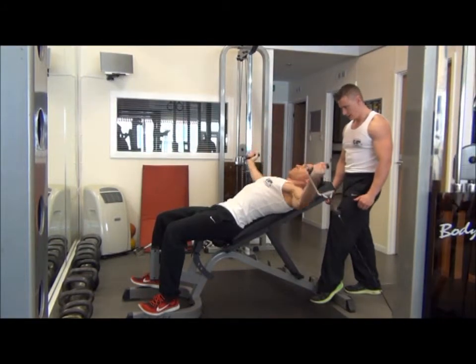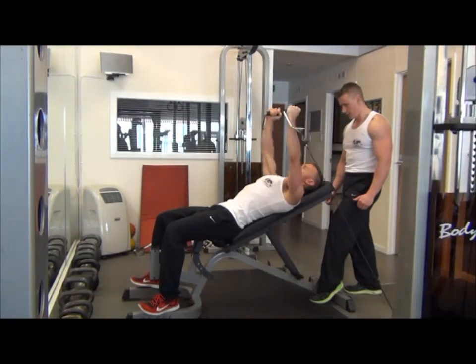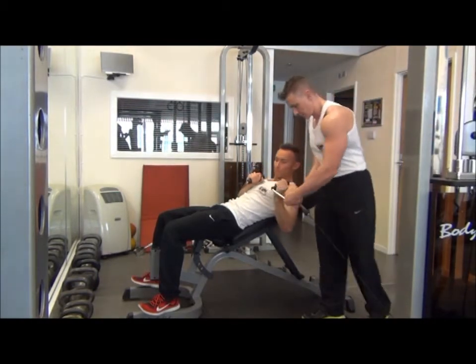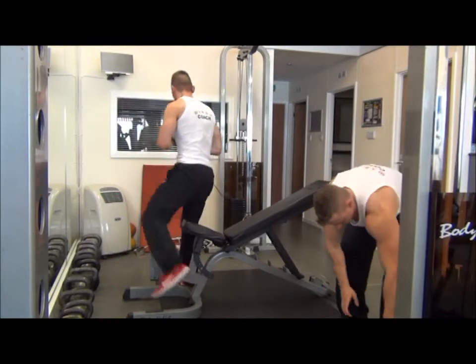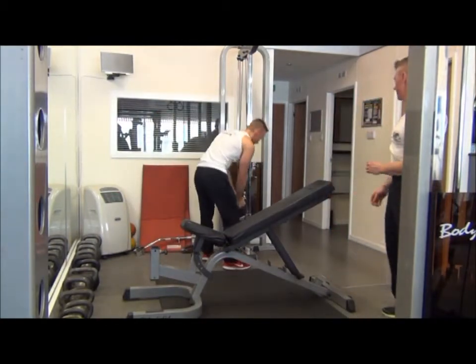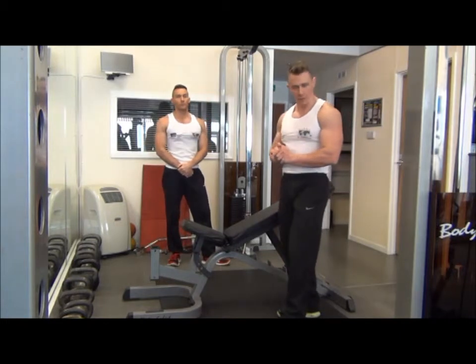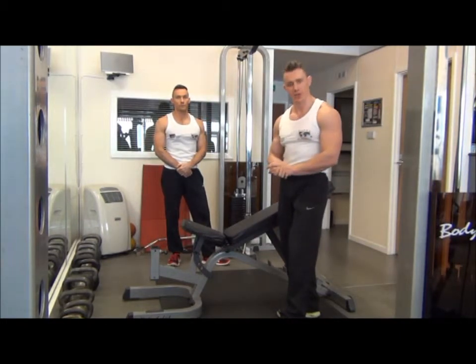Just go one more rep. Once you've finished, throw them back into the chest and then from there, take one. So that is incline cable flies, which is the shaping exercise for the upper chest muscle.